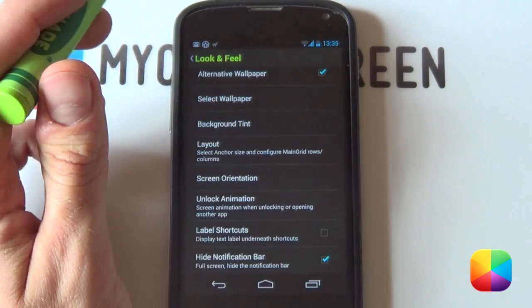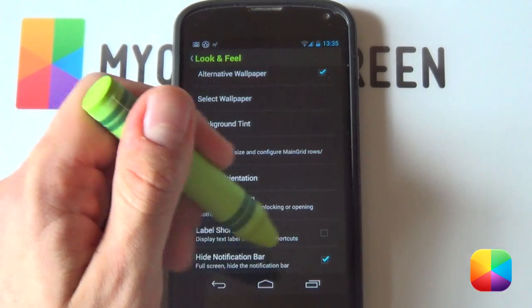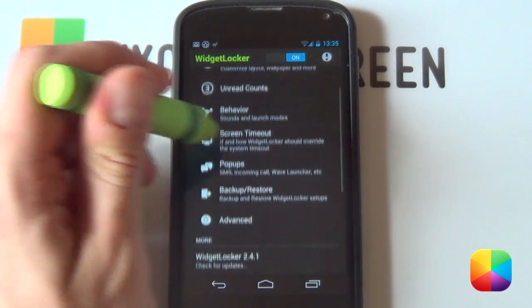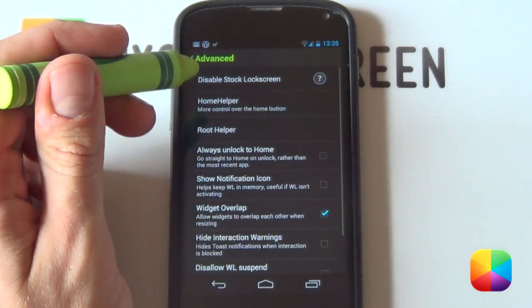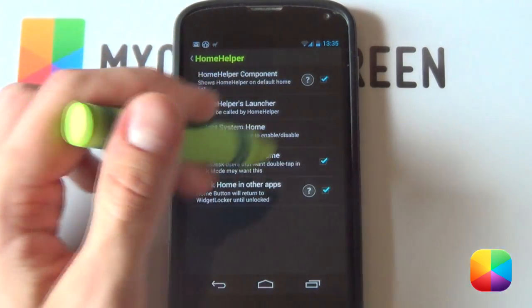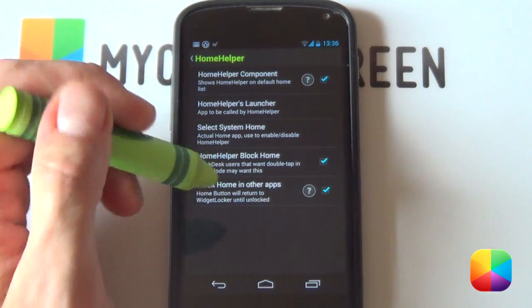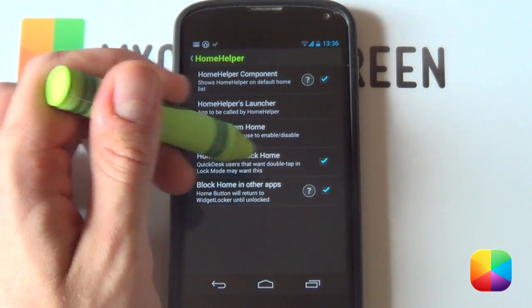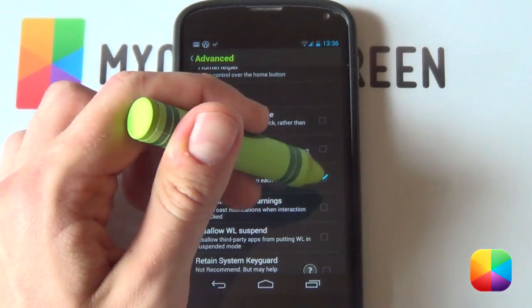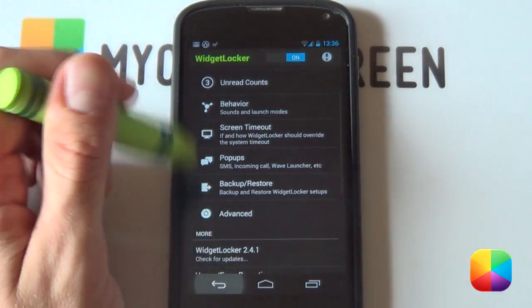If I scroll down a bit, I want to deselect labeled shortcuts — it will matter in your later Widget Locker themes. And then finally, you want to enable high notification bar at the top because we're going to be putting in our own custom status bar. Next up, we want to go into our advanced settings. We want to be selecting home helper and then home helper component — if it brings up a little message, just say OK or make sure that Widget Locker is the default launcher. Then we're going to be selecting home helper block home as well as block home in other apps. We do want to have widget overlap enabled, as that'll allow us to get a few of those widgets overlapped. And that is your Widget Locker settings complete.